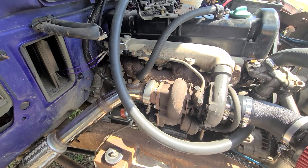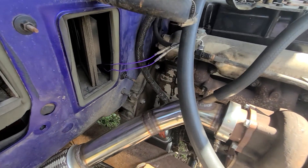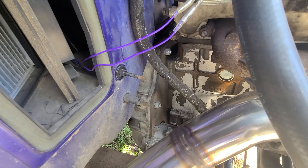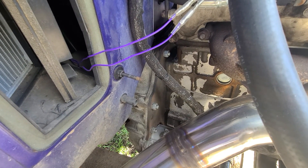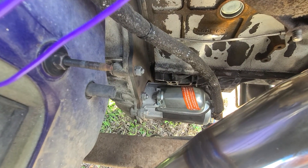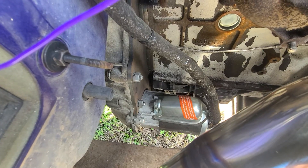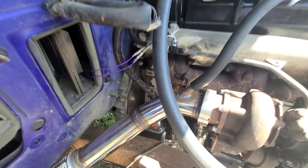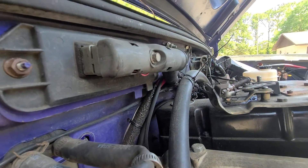Realistically this thing can run on anything if you have a starter, fuel, glow plugs, and not too much air in the system. This is the Mercedes diesel 4x4 adapter plate to Ford small block transmissions. I have my big starter down there which hasn't given me any issues so far. I have the protective coating on it to get away from the heat.